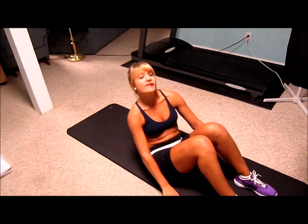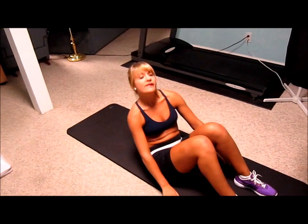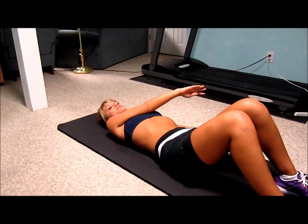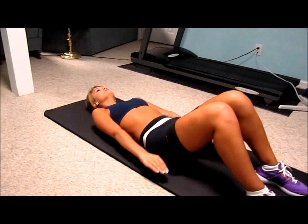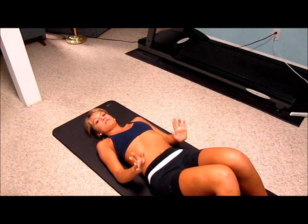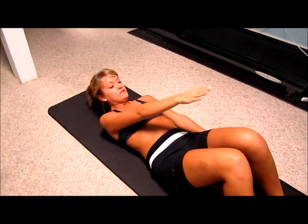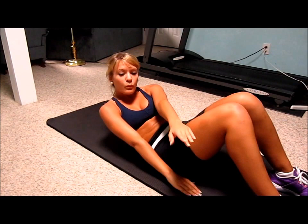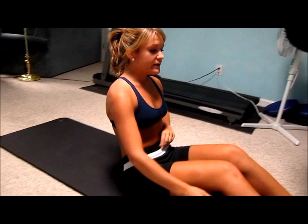Alright, first things first — plant your feet on the ground at a 90 degree angle, your knees obviously laid down. What you're going to do is lift your right arm and cross over with your body to your left side, like to the left side of your left knee, like you're trying to grab something. Make sure you're doing this at a pace that's good for you, because it doesn't matter how fast or slow you do an ab workout — if you're not holding your abs right, you're not going to see results. Do them at your own pace, and make sure you do 12. Crossing from right to left is one rep.